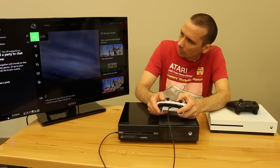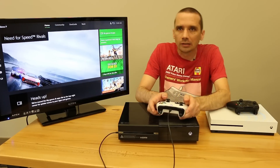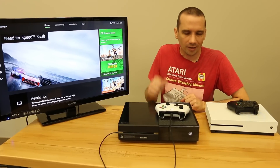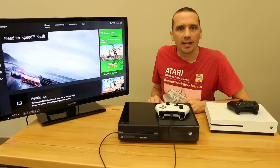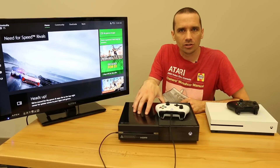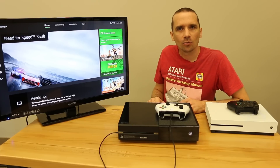Let's go over here to this menu. Yep, everything looks good. So clearly we have verified that the controllers are compatible with each console and cross compatible, so no matter which controller you have, it'll work for whatever console you have, whether you have the original Xbox or the newer Xbox One S. Thanks again for watching, guys.